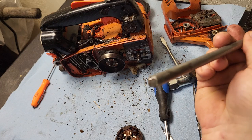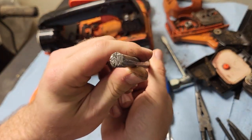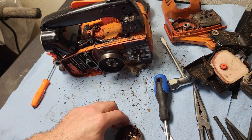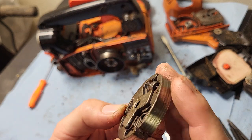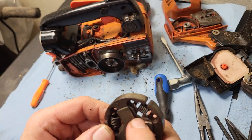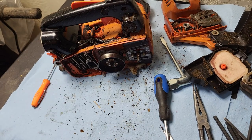Always use a punch that will deform. You can see the end is all beat up on this thing because it's a soft metal. It didn't mar up the clutch too bad — you can see there's a little mark there, but that's nothing compared to if you would've used a hardened steel punch.